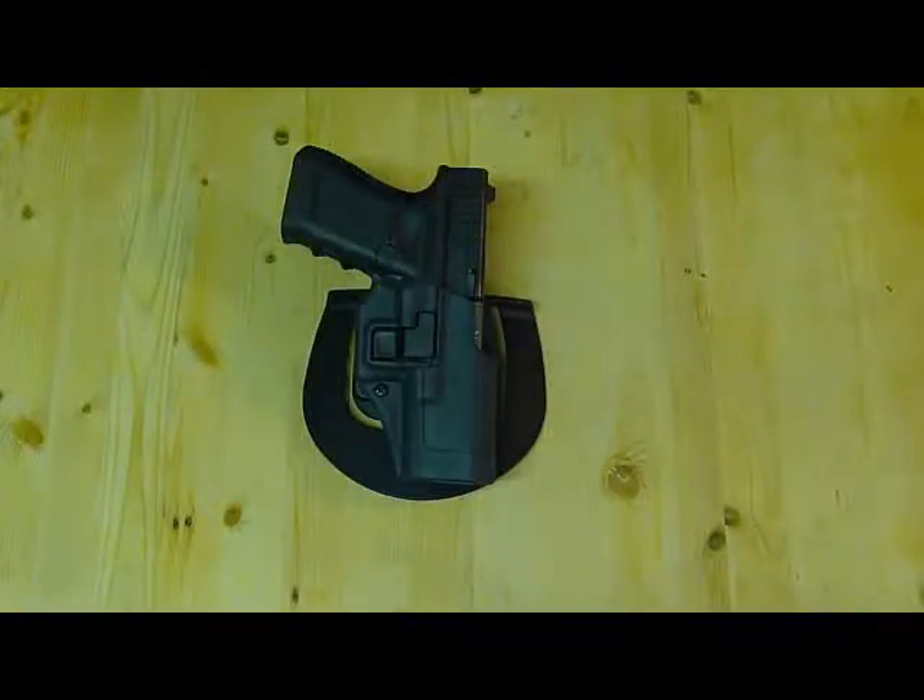Hey YouTube, GR here. I want to talk to you a little bit today about Serpa Blackhawk holsters and why I decided to return this one. I did a lot of research online about this holster before I made a decision to purchase it. The price is very good — mid $20 to $30 range if you shop around online. Before I get into the reasons why I'm returning it, I just want everyone to know that while I may have a personal problem with this holster, I don't believe my reasoning warrants calling it junk or unusable. I think it's a fine product. There are just some things about it I don't like, and I'll explain what those are so you can decide for yourselves.